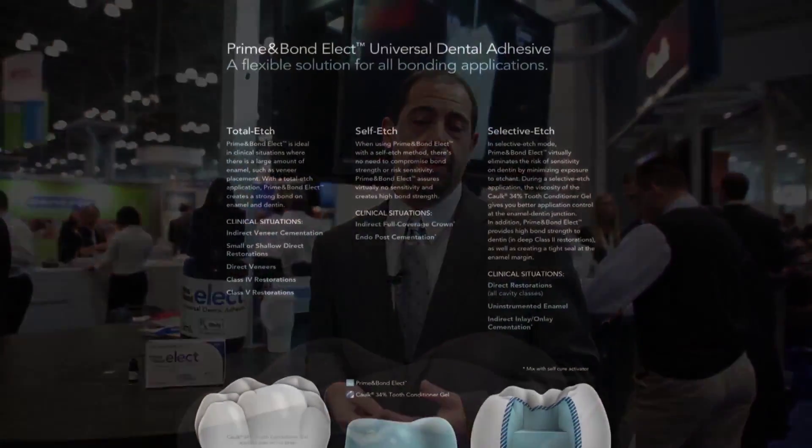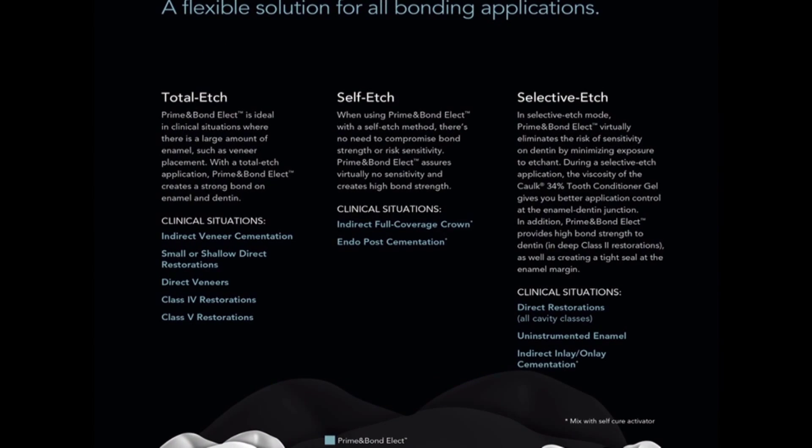Prime & Bond elect is also indicated for use during cementation of indirect restorations such as inlays, onlays, veneers, and crowns. It is very unique in that it gives the operator complete control of what product to use and where. The product can be used in three different modes: a total etch mode, a self etch mode, and a selective etch mode.